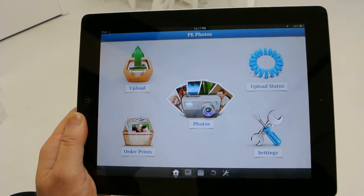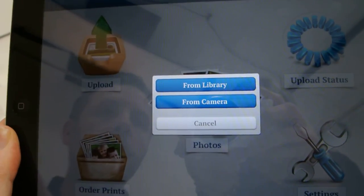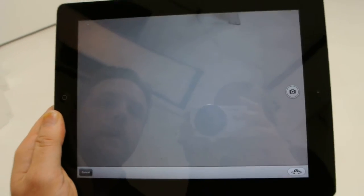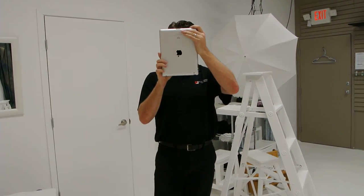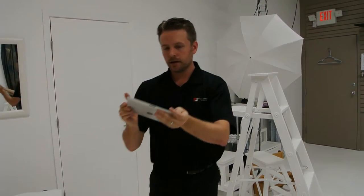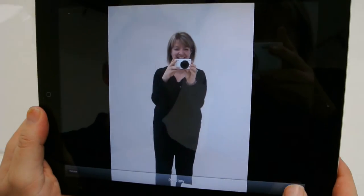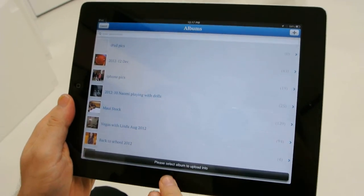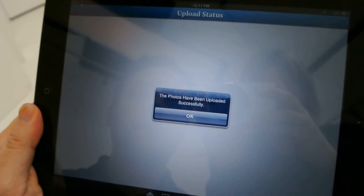The first thing I want to show you that's quite cool: I'm going to hit Upload. It asks me do I want to upload from my library or from the camera. The library is all the photos you've got on your device already. Camera means you can shoot pictures directly into your Photo Depot account. So I'm going to take a picture — it asks me do I want to retake it or use it. I'll say use. Immediately it's going to start beaming up to my Photo Depot account. I'm going to select an album I just created called iPad Pics.